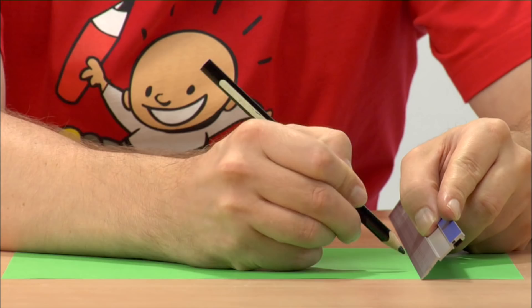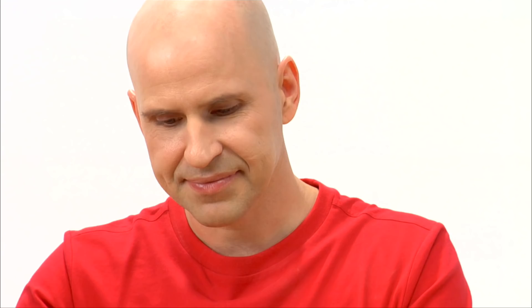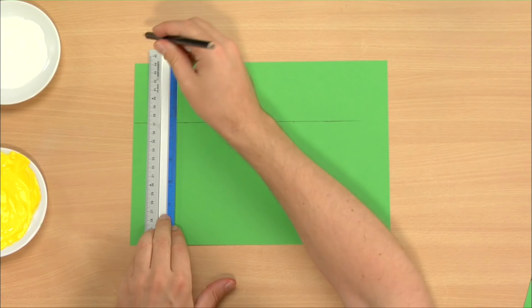Now let's start drawing on the colored paper. First I measure and draw the template for the little envelope. Draw first a slim stripe to the left of the paper, then two equal rectangles next to each other.